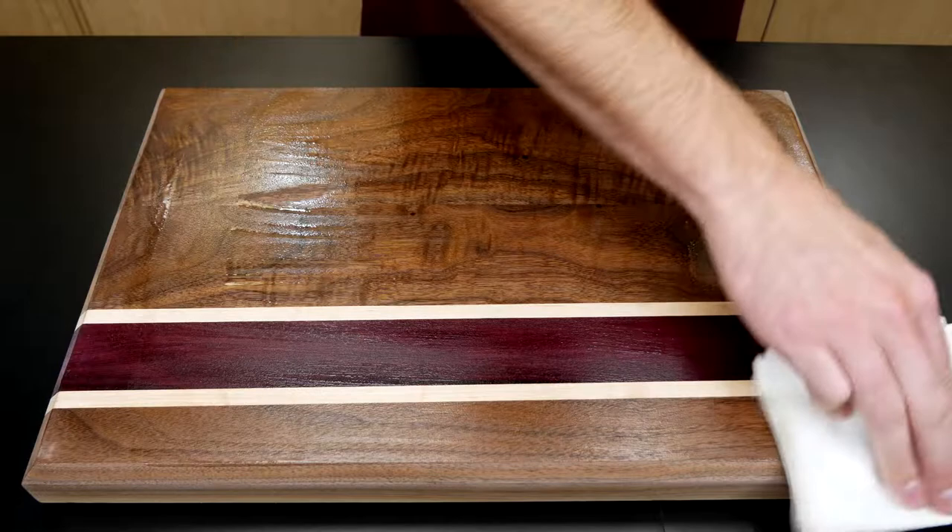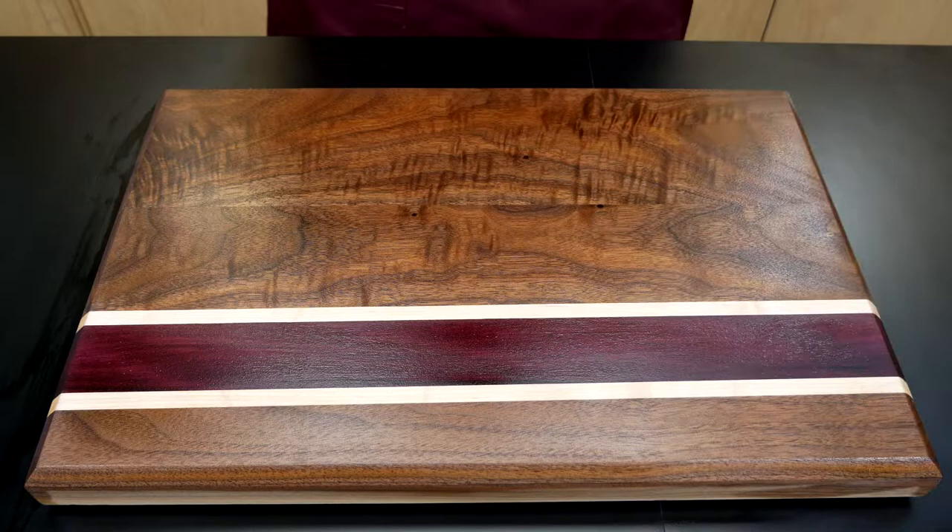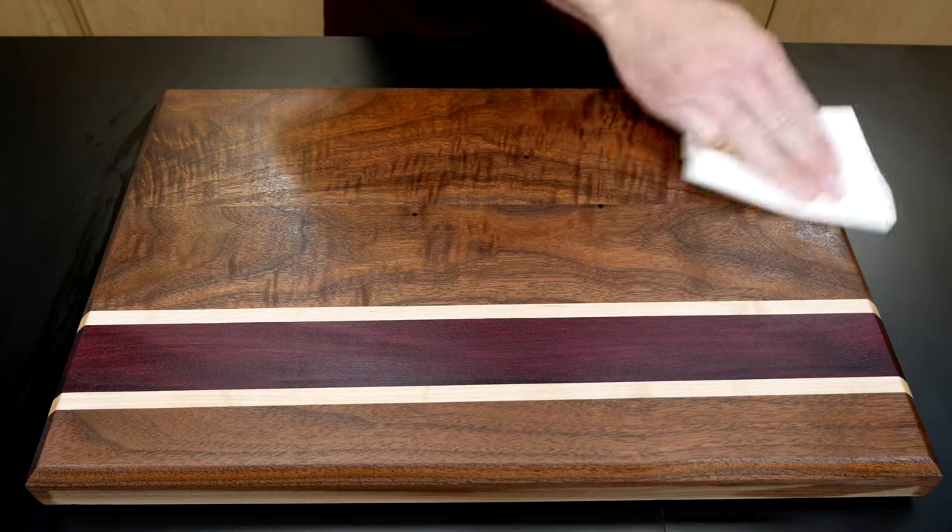Apply cutting board oil to the edges of the board, then let it soak in for at least 20 minutes. After the oil has had some time to soak into the wood, buff off any excess with a clean soft cloth.